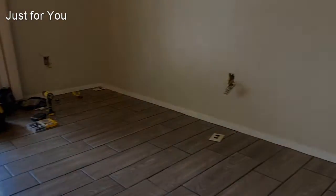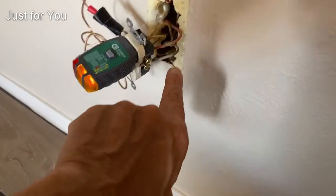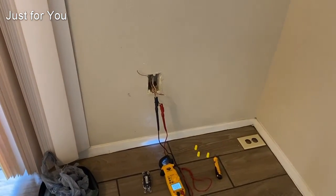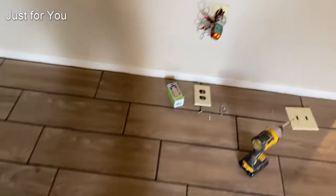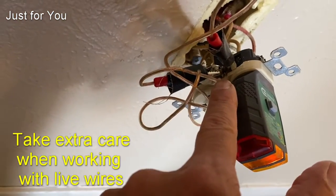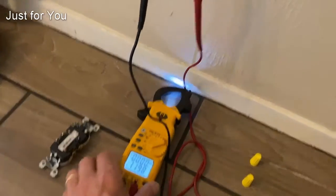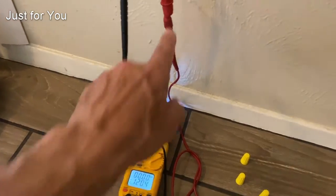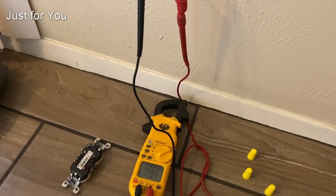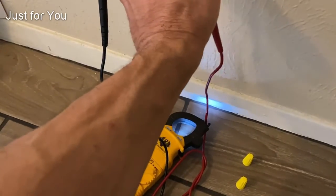Whichever outlet the neutral is coming through needs to carry through to the next stop. So we found the problem: the switch has a red wire running from there to one outlet and then on to the next outlet. What was missing was the neutral — it was clipped on one outlet. For right now I have a jumper on the neutral side.